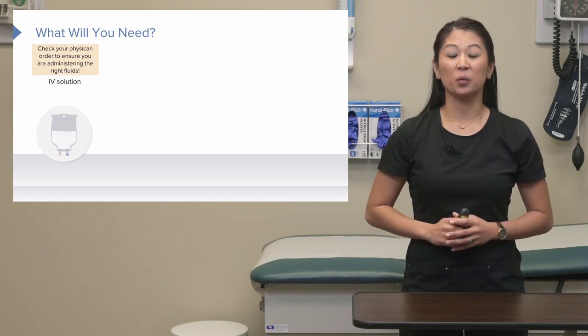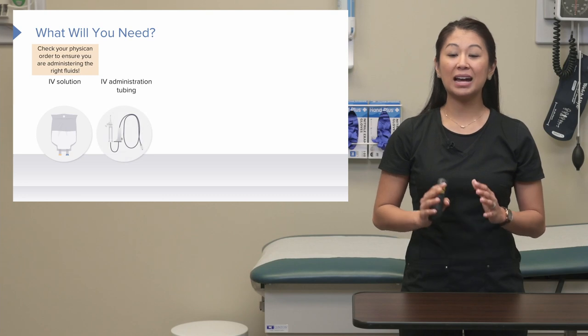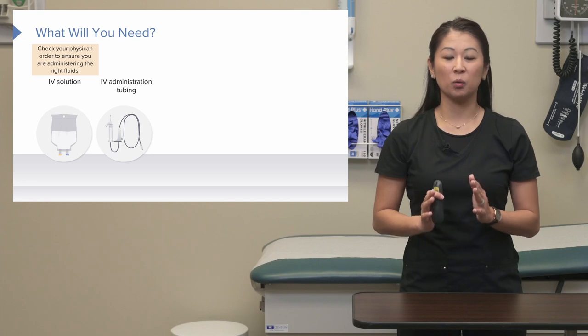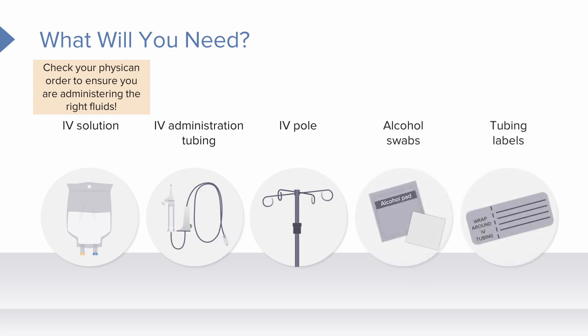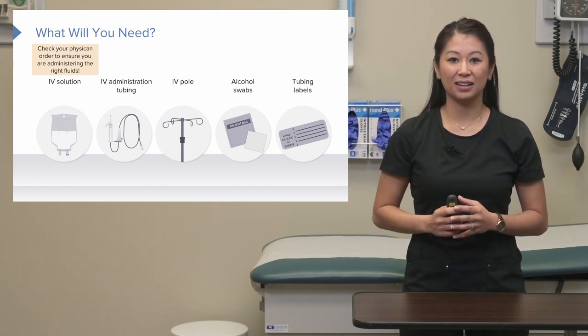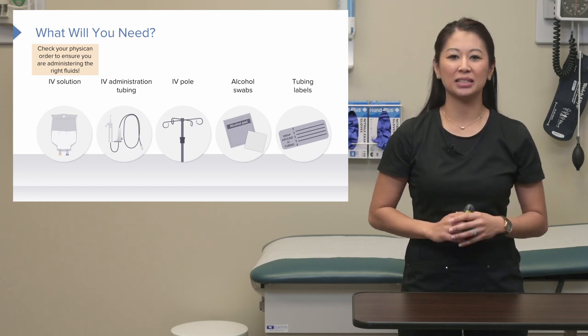Now let's take a look at the equipment we're going to need. We need the solution itself, IV administration tubing — make sure you get the right tubing, which we call primary tubing — an IV pole, alcohol swabs, and a tubing label. Each facility is a little different, but these labels help us track how long the tubing has been hanging. Most agencies say about 72 hours, but check your facility policy.